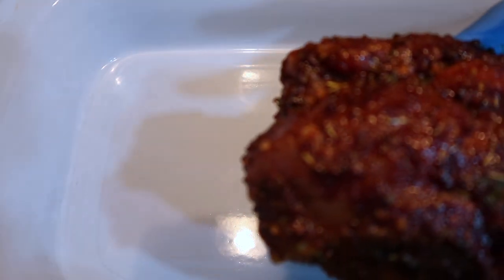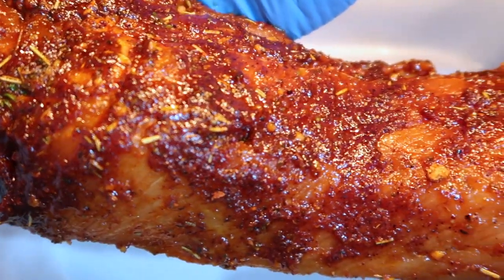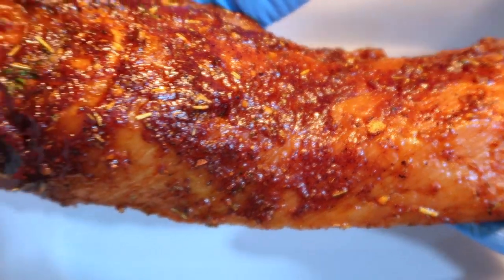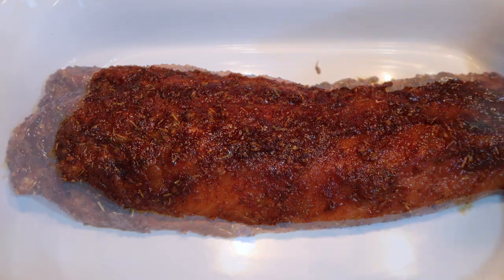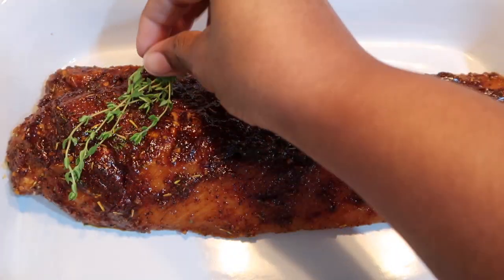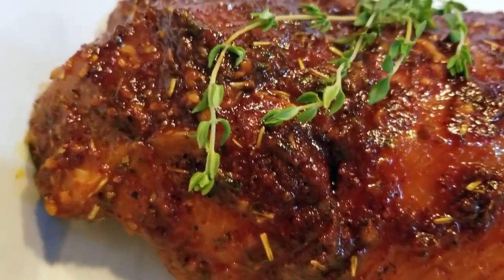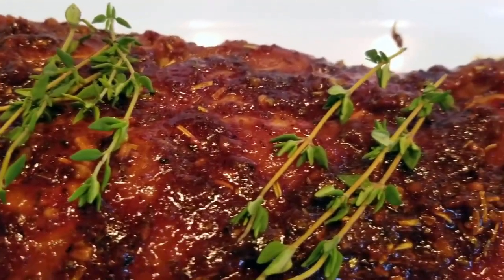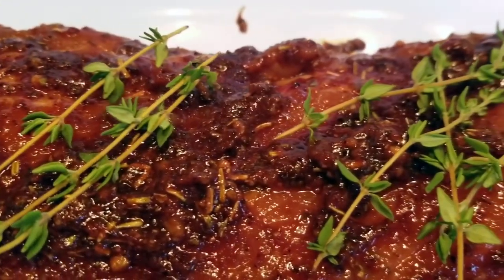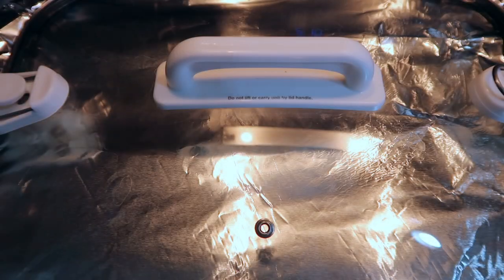Place the seasoned and marinated pork loin filet into the crock pot. Add three to four sprigs of fresh thyme to the top. If using a high setting, set the crock pot to high for an hour and a half. If using a low setting, set the crock pot to low for two hours. Place a piece of foil over the pork loin filet, then put the crock pot top on top of the foil.